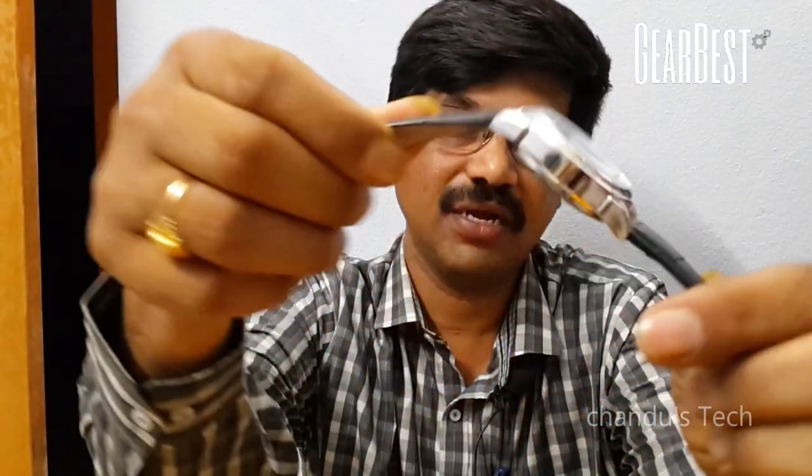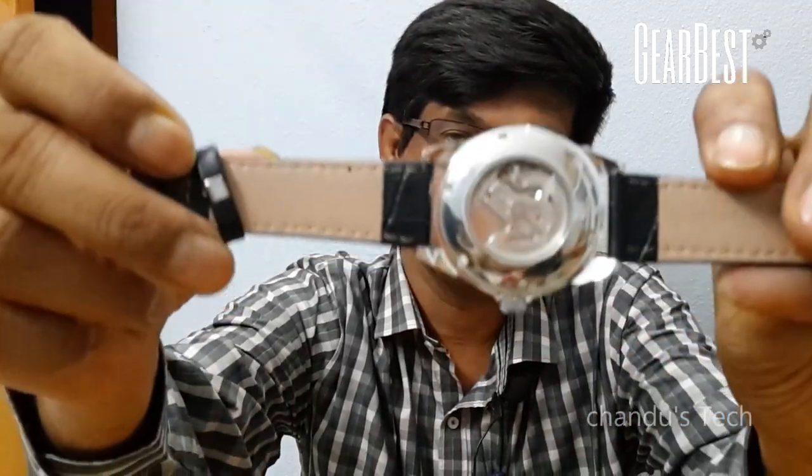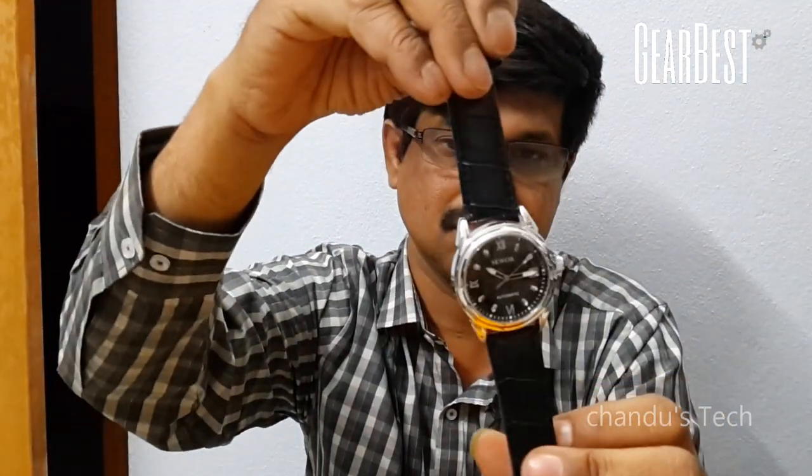You can see the dial's date function, and at the back side you can see the automatic mechanism as well as the key mechanism. So it has both key mechanism as well as automatic mechanism.